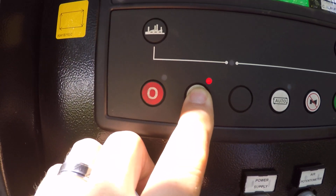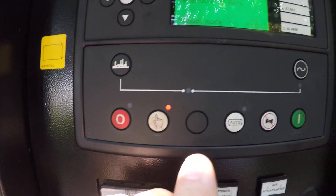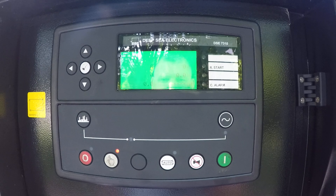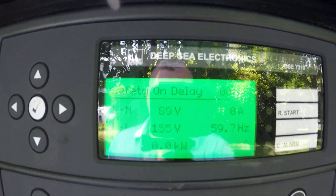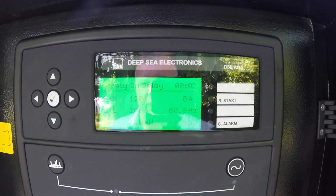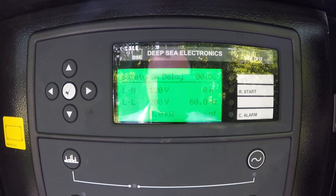You push the button with the little finger on it and then push the green button to start. The unit automatically starts up and will display voltage and all your different information on the display screen.